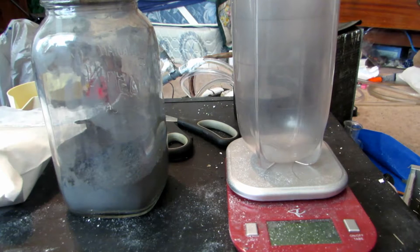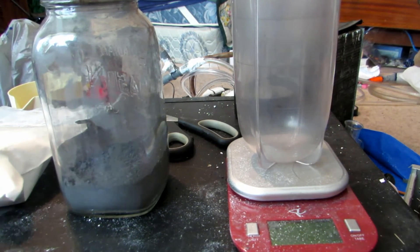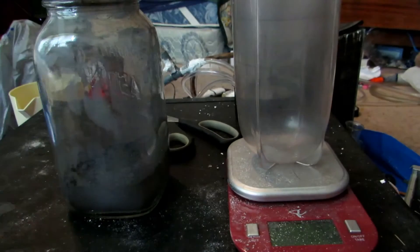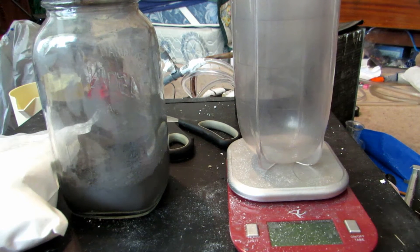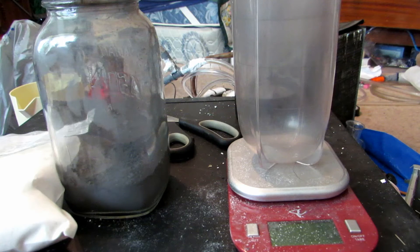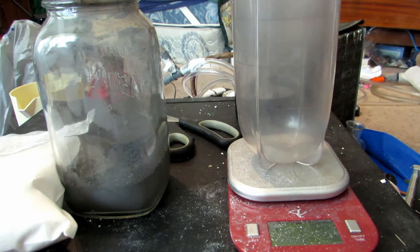Welcome back to 'How to Make Elements from Household Materials.' Today's element is titanium. Titanium dioxide can be commonly bought at a pottery store — it's used as a pottery pigment. I got this from a place in Surrey, British Columbia. It was about four dollars for 500 grams, which is fairly cheap. The store is called Green Barn Potter Supply, but any pottery shop should carry titanium dioxide.